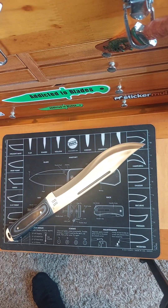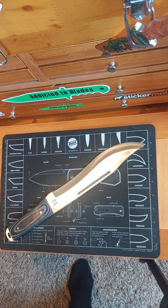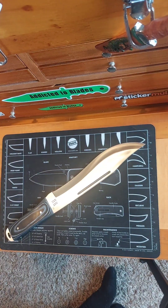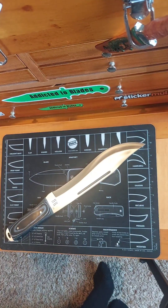Black Micarta. $12.99. And I used Big Red's code for free shipping at Smoky Mountain Knife Works, so that saved me like 10 bucks or whatever. So that's an awesome deal.